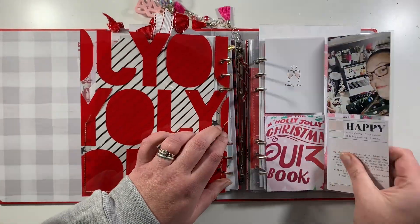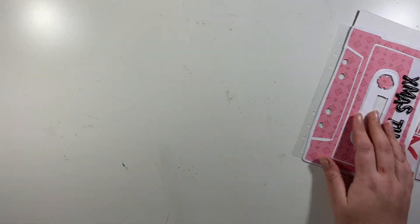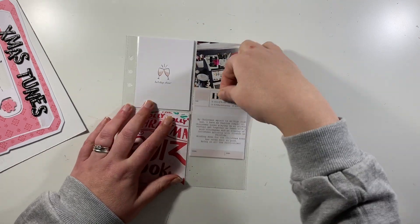Hi everyone, it's Claire from Scrappy Nerd UK and today I am back with days 17 and 18, and a little bonus one as well for this spread.